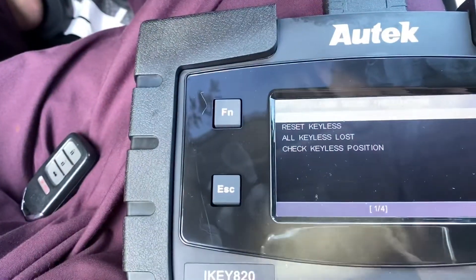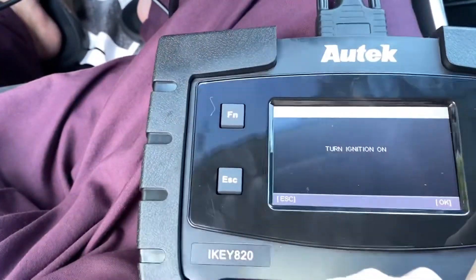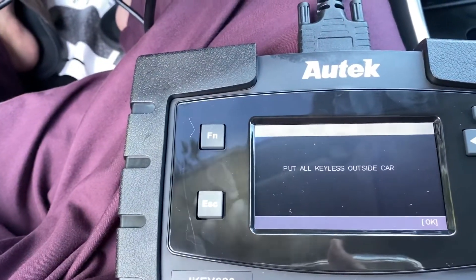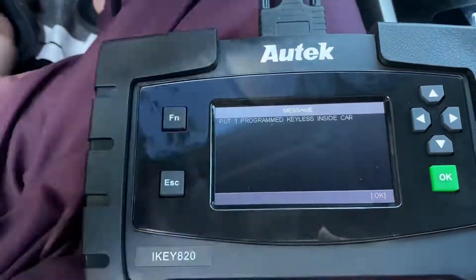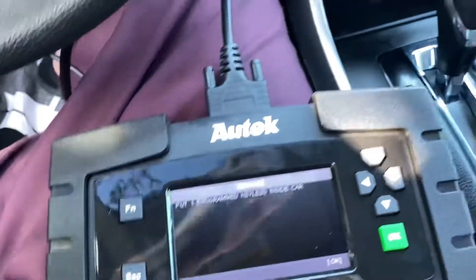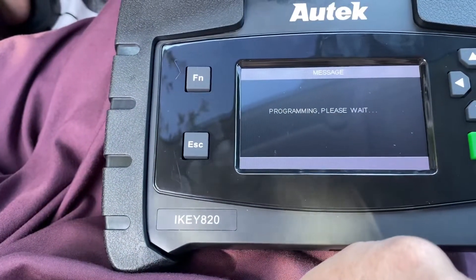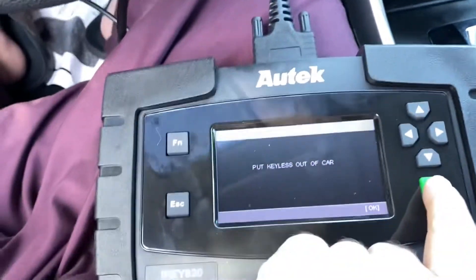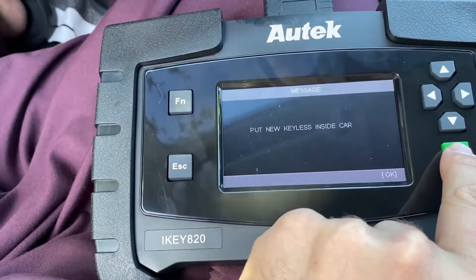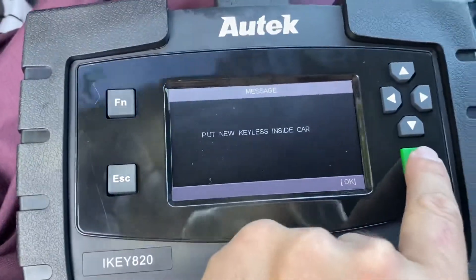Let me add the other key. OK, put the current key outside. Put one programmed key inside — let's put this one inside — and then press OK. Put the keyless key out of the car, put this one out of the car and say OK. Put the new key inside the car — I'm going to put it right there on top — and then press OK.